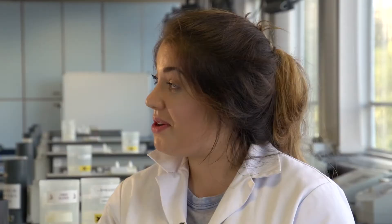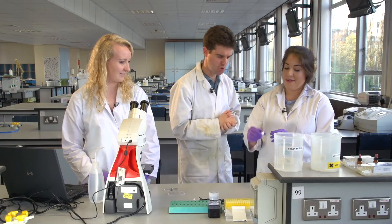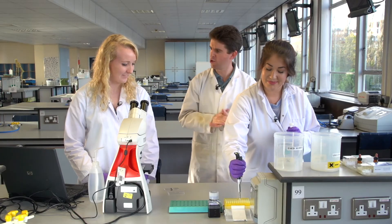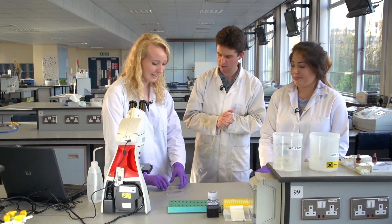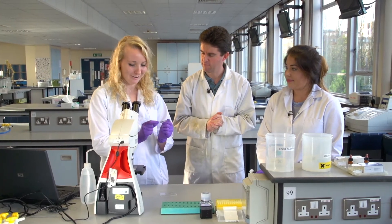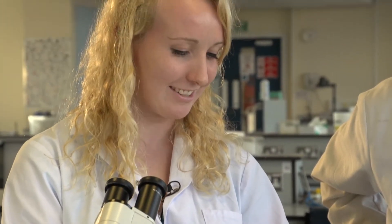Vicky has some white blood cells similar to the ones shown earlier, which have been grown in culture flasks at 37 degrees Celsius. She has taken a small sample to transfer. Hannah introduces the haemocytometer — it's like a posh version of a microscope slide and it's got a little grid on it which they use to count the cells.